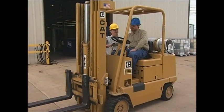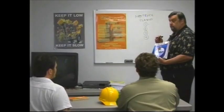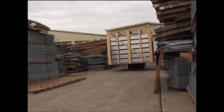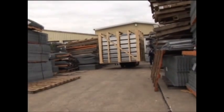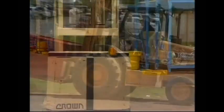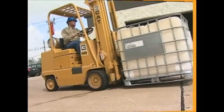Did you know that operating a forklift is a specialized job that requires training and authorization by your employer to become a qualified operator? This training video is an introduction to the procedures and safety protocols all employees need to know in the operation of any form of powered industrial truck, or more commonly known as forklifts.